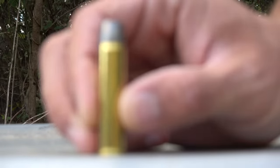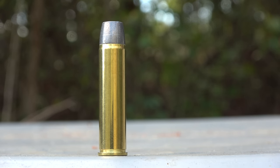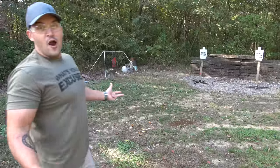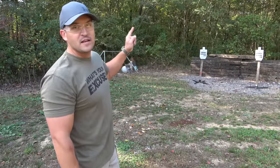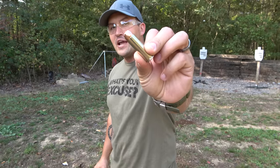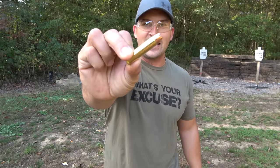You can get bigger, heavier rounds for the 460 — this is a 360 grain hard cast. But when it comes to the 500 Magnum, you can go all the way up to a 700 grain hard cast. We've got two steel targets set up. We're going to shoot the one on the left with 460 and the one on the right with 500 Magnum. All the ammo I'm using today is Underwood Ammo — a big thank you to them. Starting out with 500 Magnum 350 grain jacketed hollow points and 460 Magnum 300 grain jacketed hollow points.